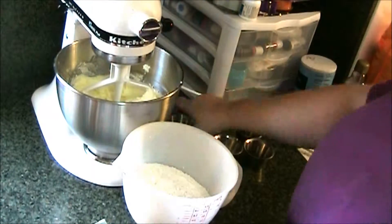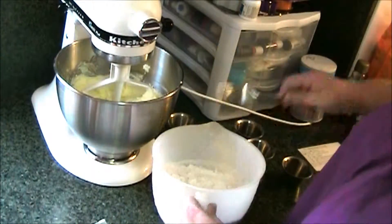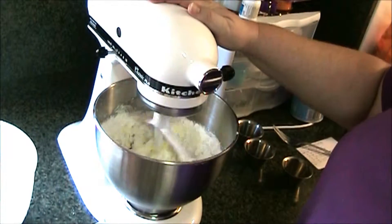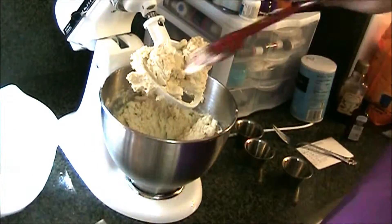To prepare your flour mixture, you add the baking powder and the salt, mix it together, and then add this to your mixture in batches. I usually do three batches, letting it completely incorporate before adding more, but I skip that for the purposes of the video.